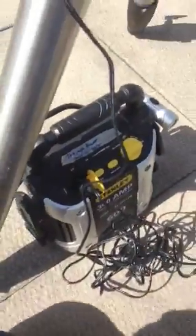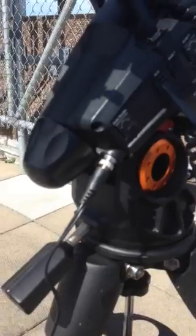The next step is to plug the battery into the cigarette port on the battery, and then right here on the telescope.